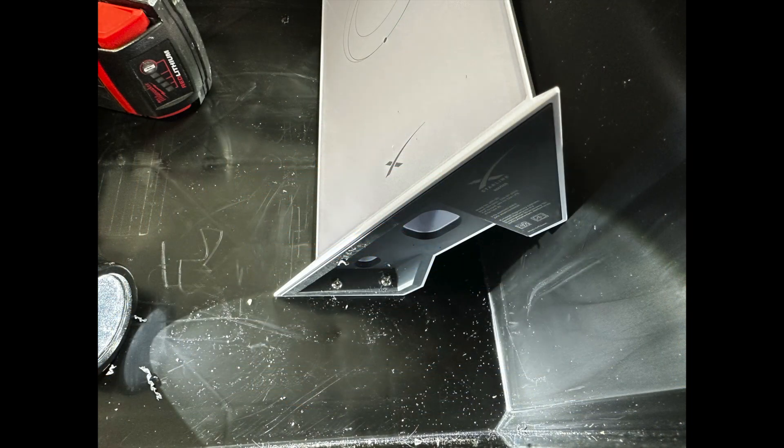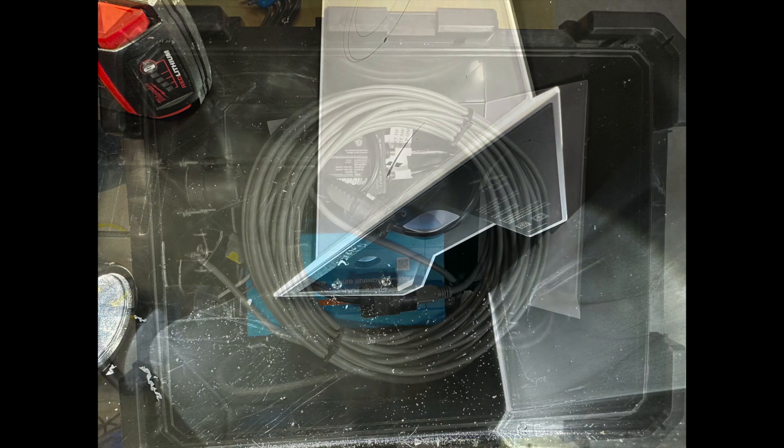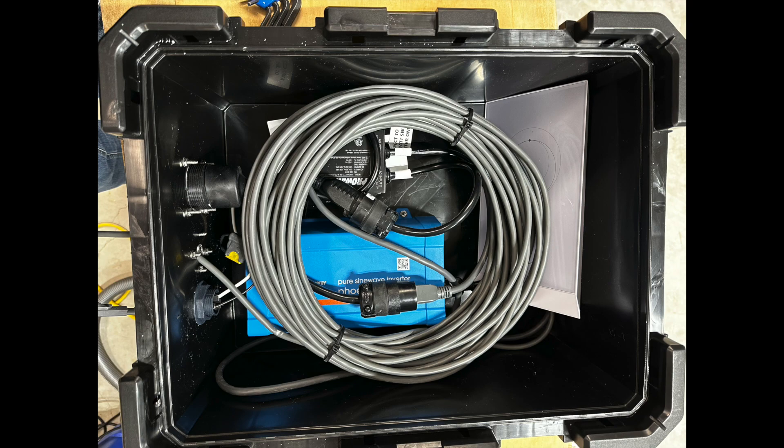SpaceX didn't design the router to be mounted, so I ended up drilling a couple of holes through the edge of the case and putting screws through there — it holds really well when positioned against the case. I chose not to cut the cable between the router and the Starlink to length, simply because it would just be one more connector in the system and wasn't necessary. The cable might cause some WiFi issues but I'm going to try it out and see how it goes.